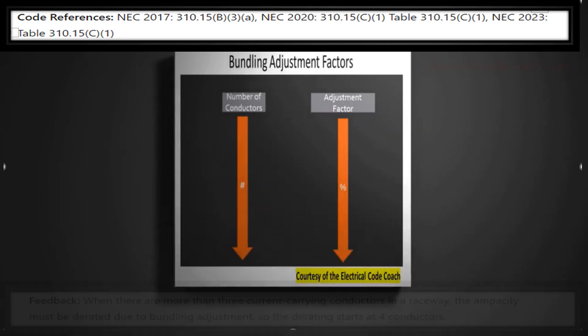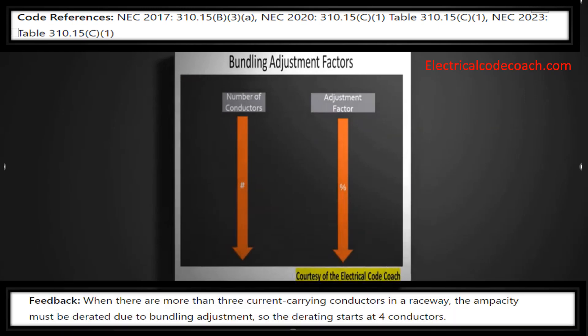What this table is going to let us know is that when there are more than three current carrying conductors in a raceway, the ampacity must be derated due to bundling adjustment. So the derating starts at four conductors. What the code is saying is that when wires are bundled — like in a pipe, or without maintaining spacing, even with zip ties — you must derate these conductors if there are more than three current carrying conductors.